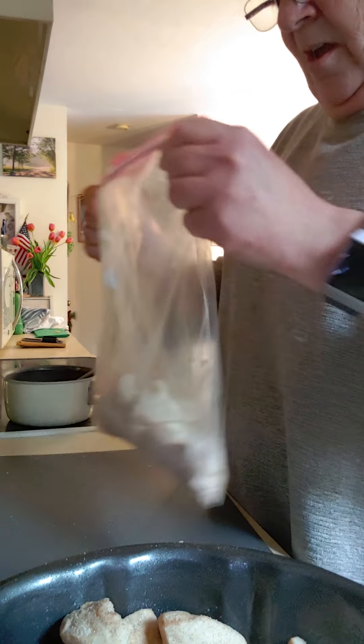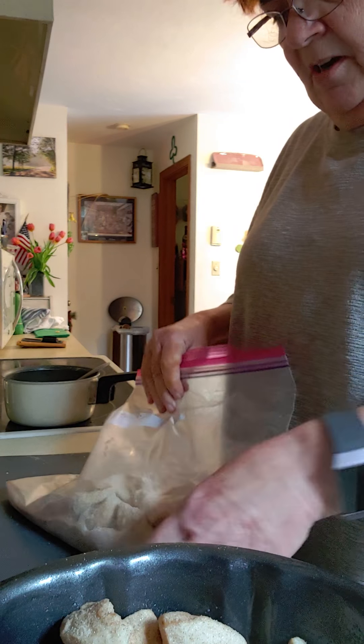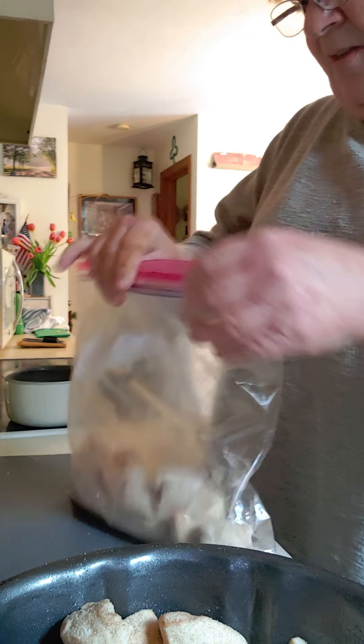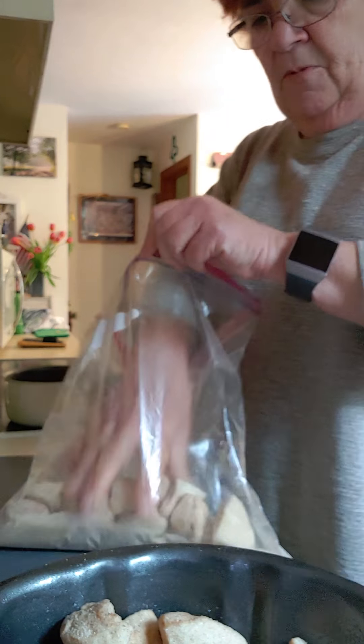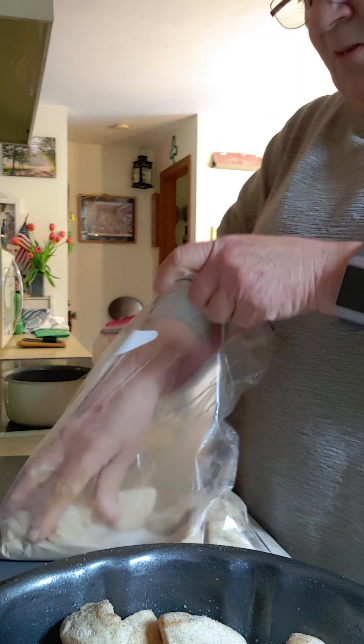It's scary how many people you can get sick. It's scary that we're locked in our houses. This never happened to us before, but we're going to make the best of it, and I'm making videos for you — something I never thought I'd be doing.